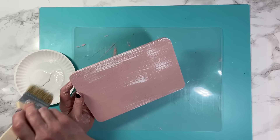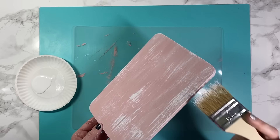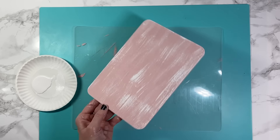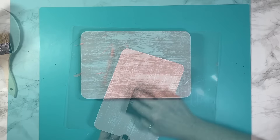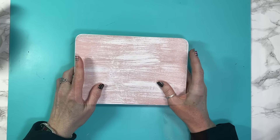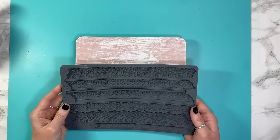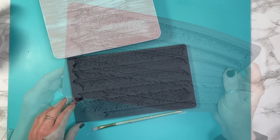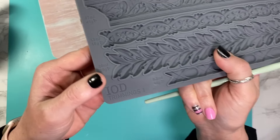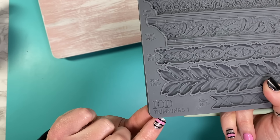I decide to push forward — still not liking it, thinking I'm going to take a sanding block and do a little sanding. I still end up frustrated — you can see it. After sleeping on it, I decided to kick it up a notch, so I took IOD's Trimmings molding — it's the Trimmings one — and decided I was going to put some trim around this to make it look a little more high-end.